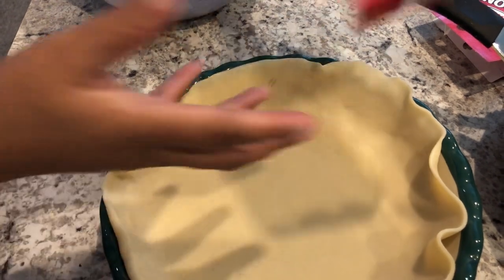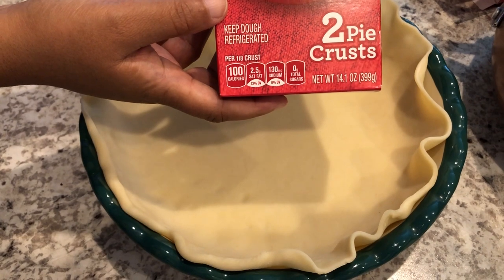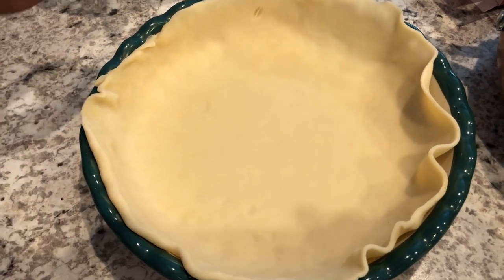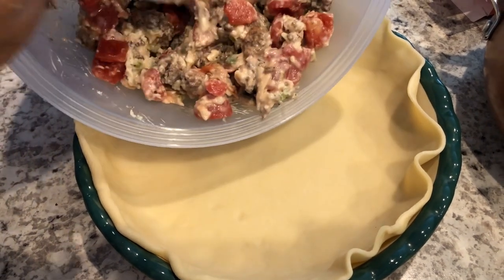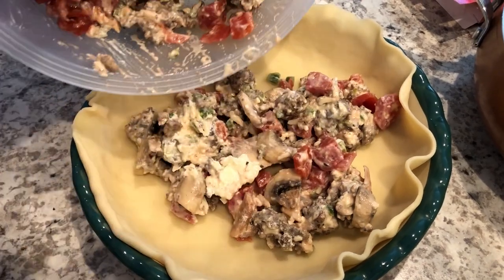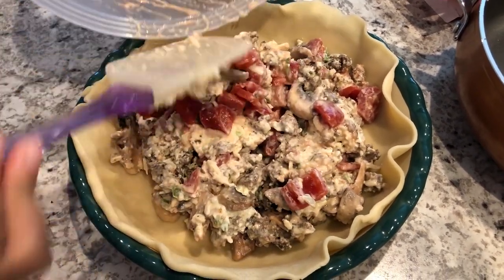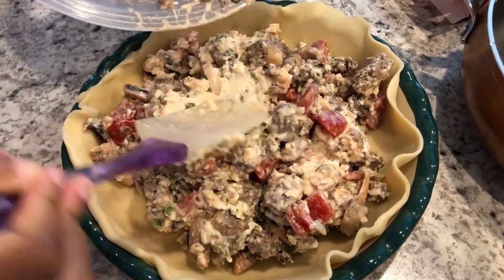So I have two pie crusts — I like Pillsbury, but you can use whatever brand you'd like. I unrolled one of the pie crusts and put it in my pie pan, and I'm going to add my meat mixture in. If you want to add black olives or anything else that you like on your pizza — onions, you name it — go for it. Like I said, it's a pretty flexible recipe. You can add whatever you want to it.